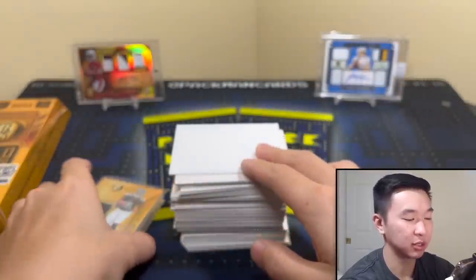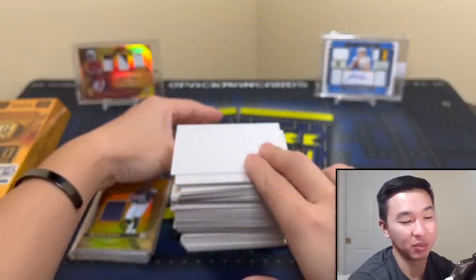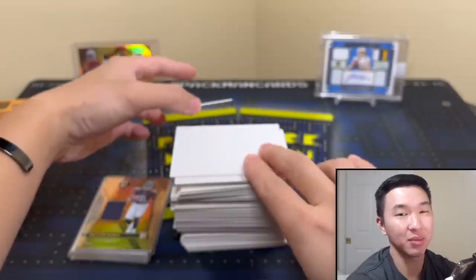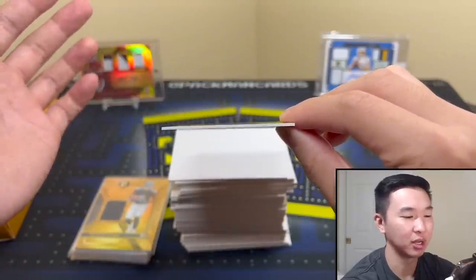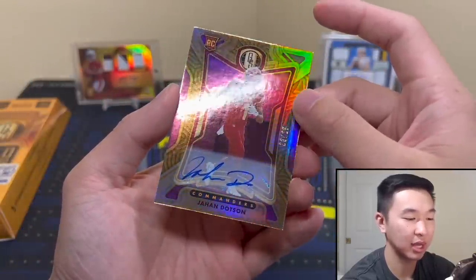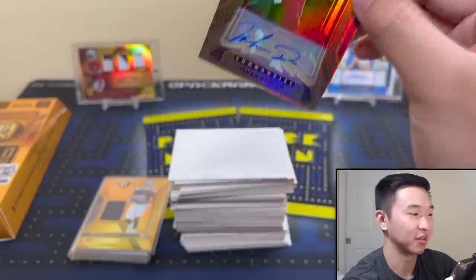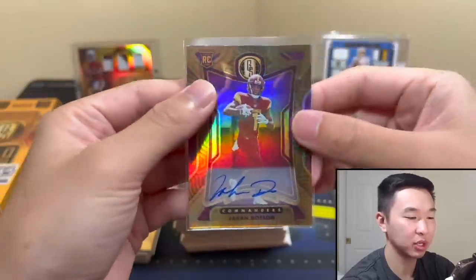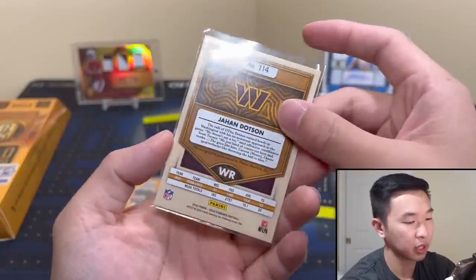Now we should have two autos. So far we have a whopping like $15 in cards. I don't sell a lot of the stuff — I like to keep it — and I like Gold Standard, but yeah it can be a rough one, especially at the prices which should be lower for this class. Please be an auto — Jahan Dotson! That's a nice one and he's in his jersey. Good player, 23 of 25. That's nice — please don't change your auto, you've got a decent one. That's good stuff right there.